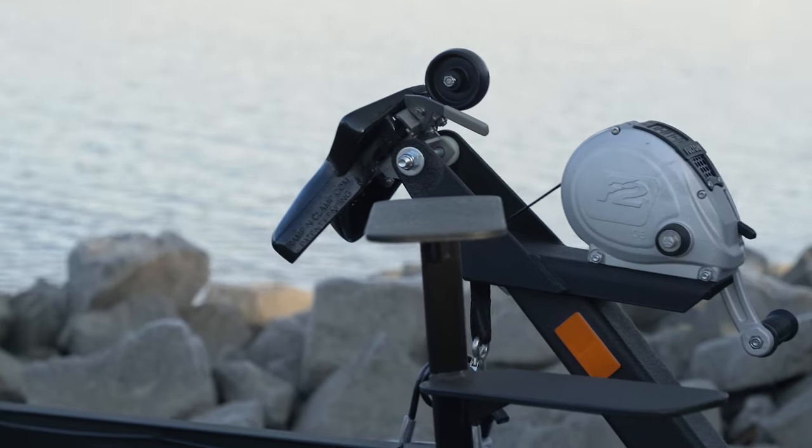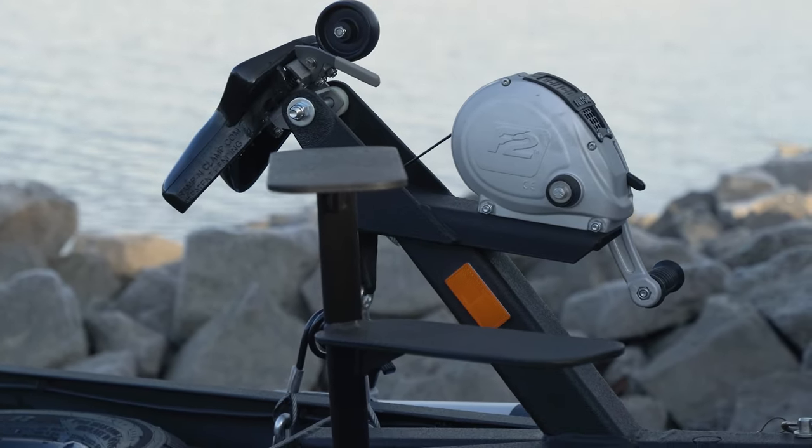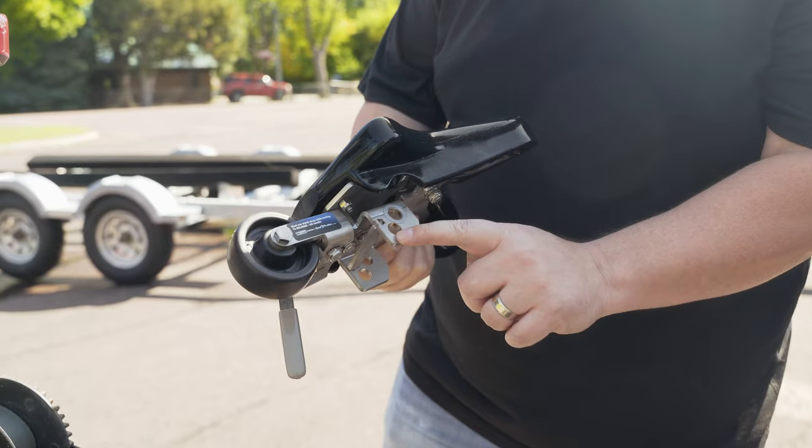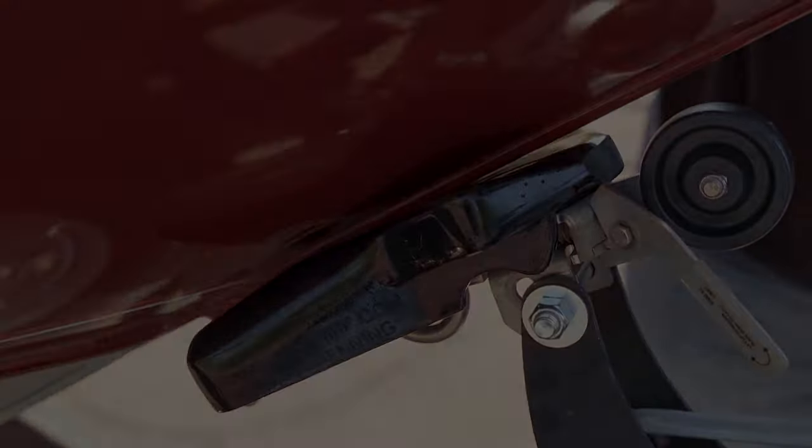If you have a winch stand that does not have any adjustments forward, back, up, or down, you will want to install it in the second hole furthest from the poly. This compensates for the eye adapter height.